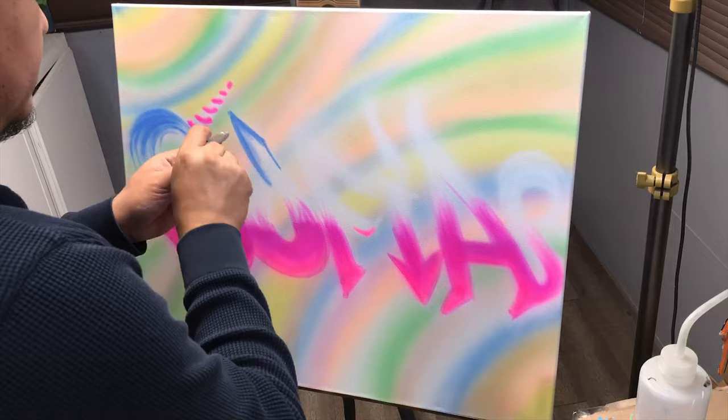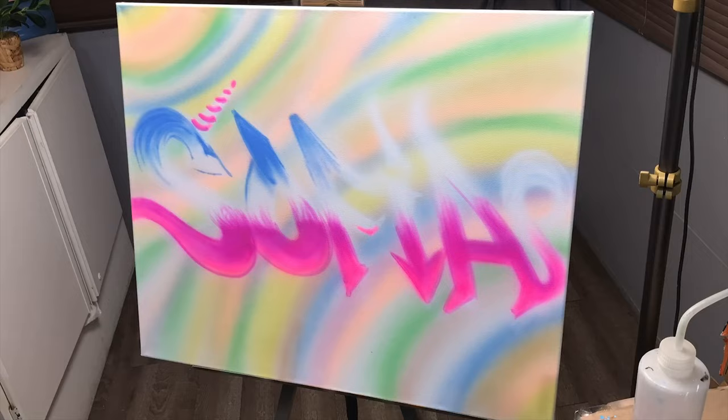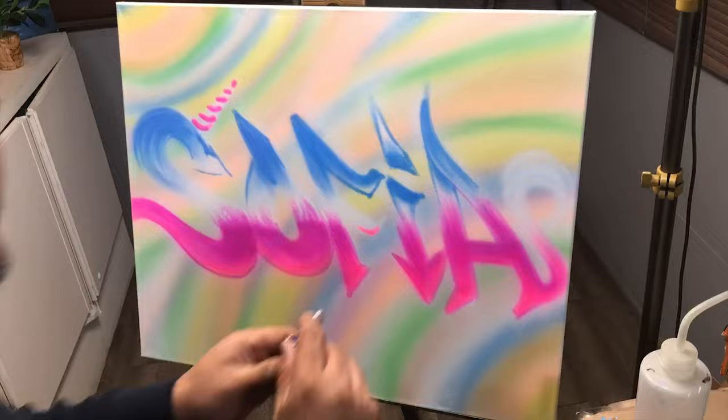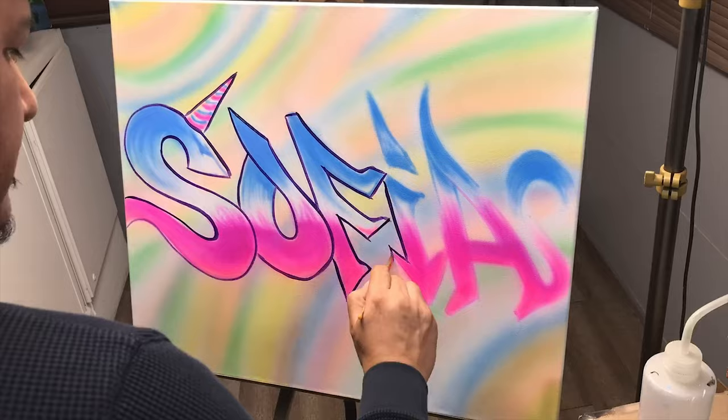I think if unicorns were real they would use these colors — it would look all mystical with weird funky colors, and I kind of see that being the case. I'm gonna be using a little bit of blue, and I added a little bit of white to make that a little pastel and not too bright.